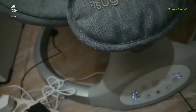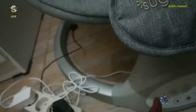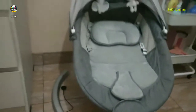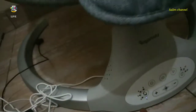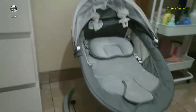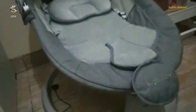Kita hidupkan dengan ini, dengan putaran 1, 2, 3, 4, 5. Kalau kita putar satu, putaran satu. Coba kita tekan di angka dua - yang kedua. Coba di angka tiga ya.